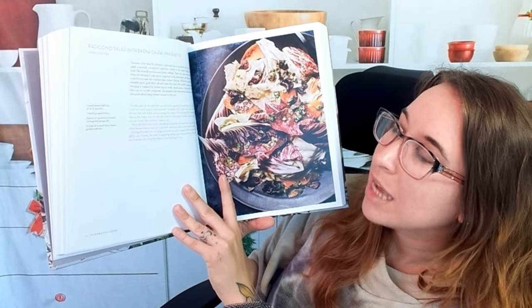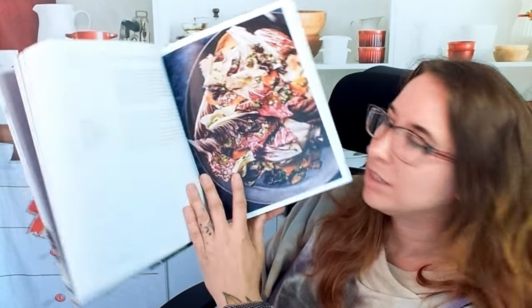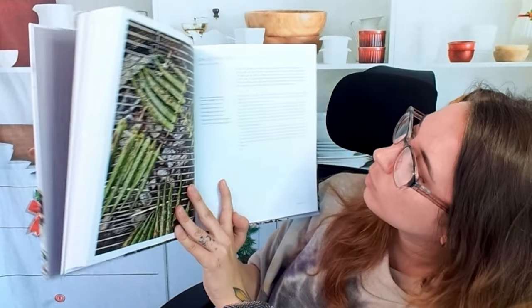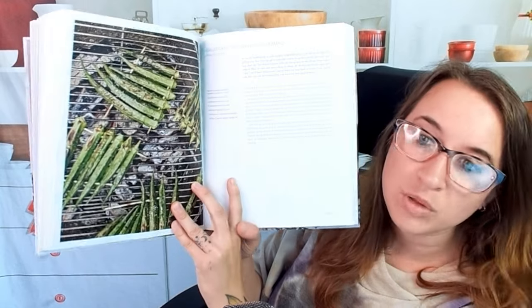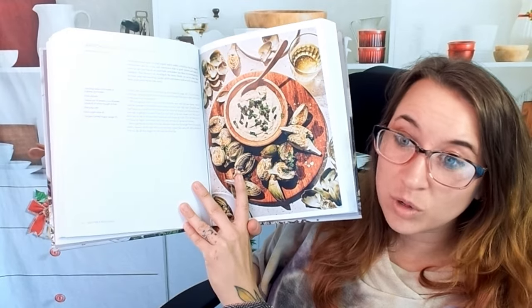A radicchio salad with bagna cauda vinaigrette — you can see how colorful that is. Moving forward, some more grilled dishes. This looks like shishito, but it's grilled okra ribs with chipotle mayo — a very simple, easy recipe.